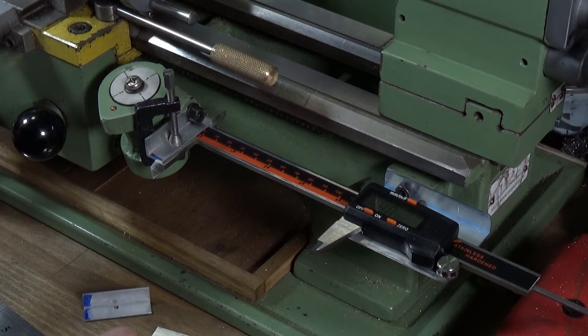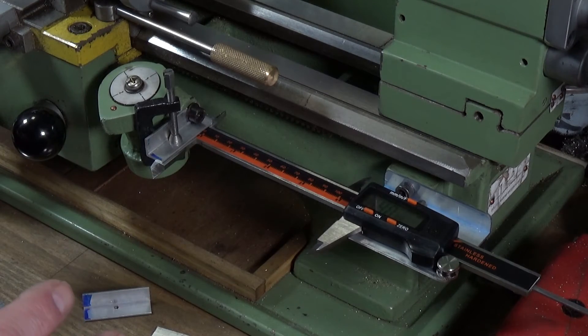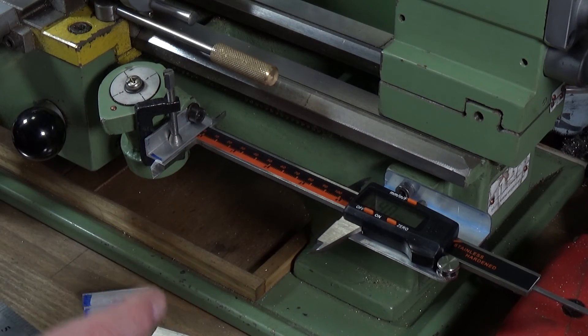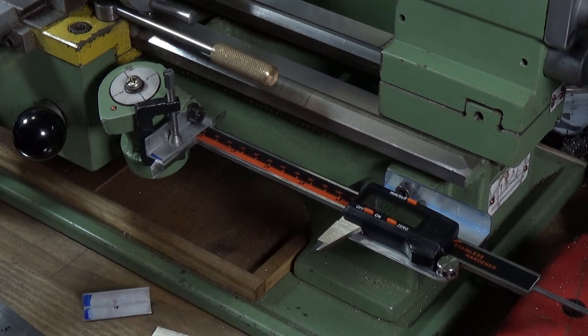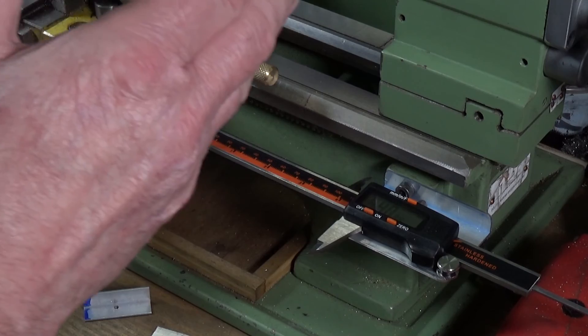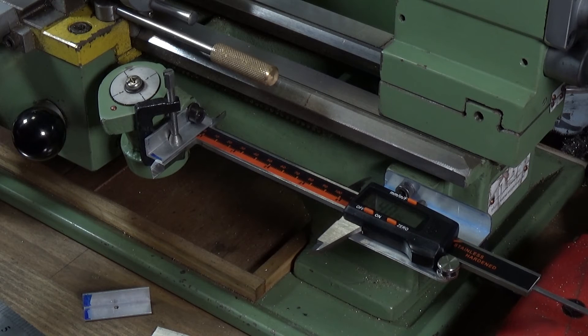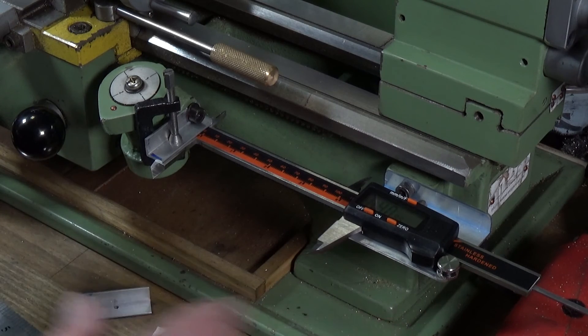There are loads of videos about fitting single-axis DROs to all sorts of lathes, and I watched quite a few to pick up ideas, but I couldn't find one specific to the Warco WM180. So if you've got one, this is a really easy way to do it. I haven't modified the actual caliper at all, so if I wanted to I could simply remove it and use it as a regular caliper.